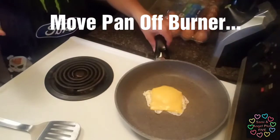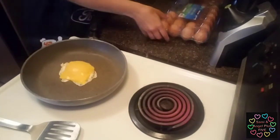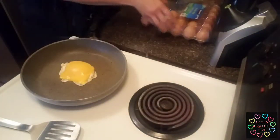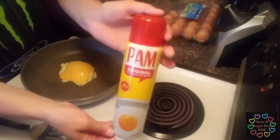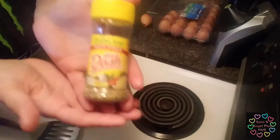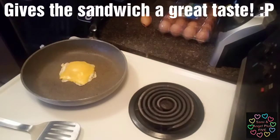Turn the flame off. So these are the eggs — Kirkland organic eggs. The Pam so it won't stick to the pan. The Mrs. Dash to season. So it's already done.